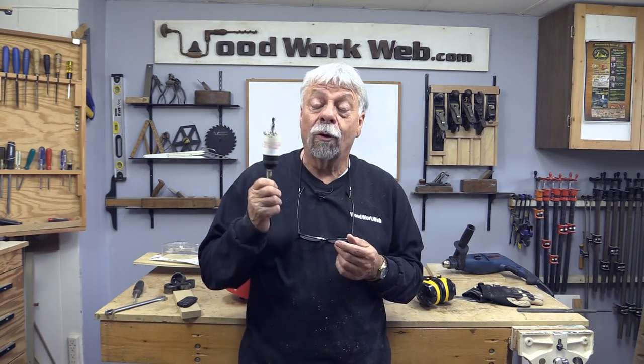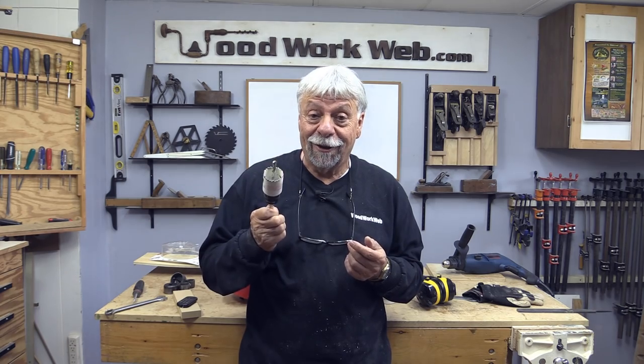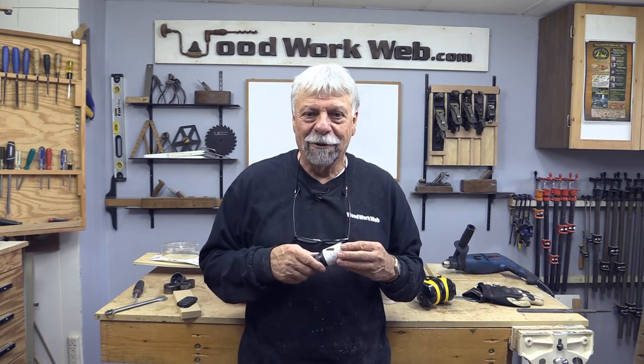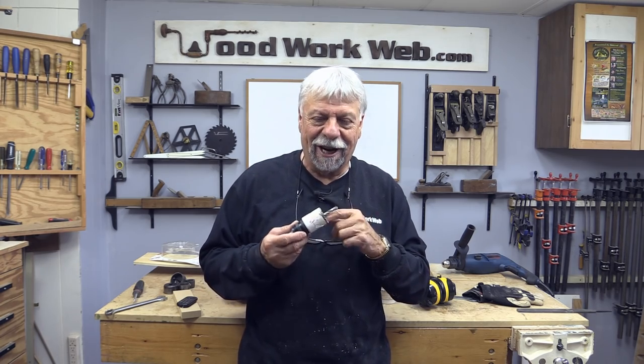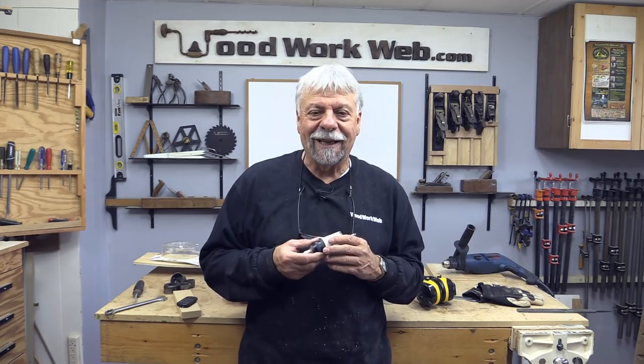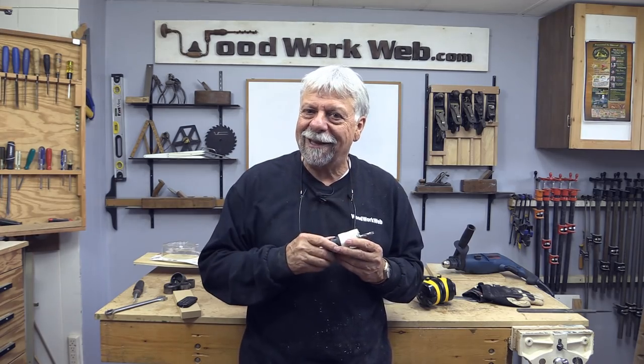So if you're in the market for hole saws, or you're thinking about hole saws, now you know what they are and how to use them. And if you've already got them like me and you're interested in a bit of an upgrade because you hate getting the plugs out, you might want to have a look at the Freud system. I'm Colin Kinnett for Woodworkweb — thanks for watching.